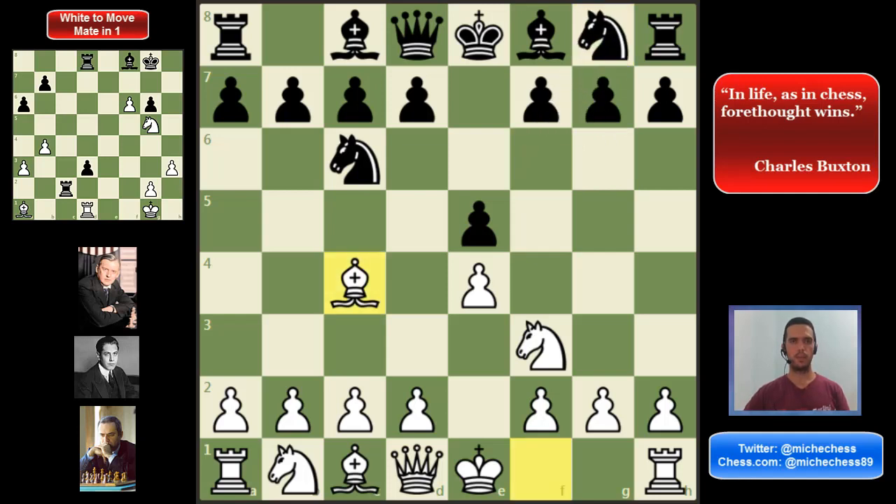But also, we can mention some side lines, like h6 — the anti-fried lever — and they can try d6, and they can try Nd4. These are side lines we are going to study here, just to make sure we know how to play against them. And of course, we are going to focus later on the two main lines, Bc5 and Nf6.